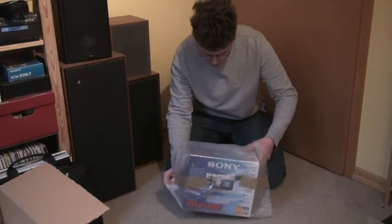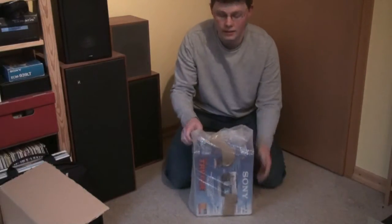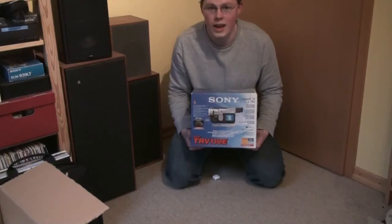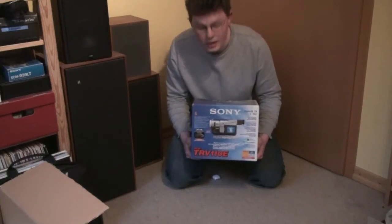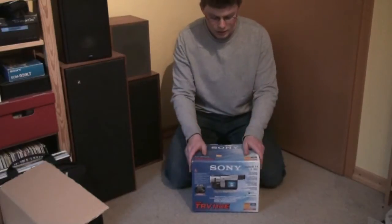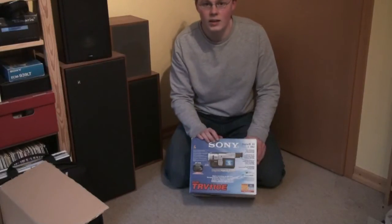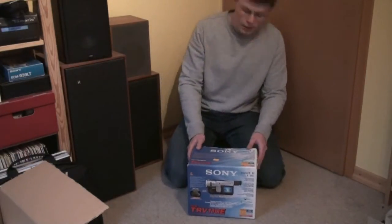This came from Austria and cost me 199 euro. That's what I paid for this. I can see a price tag, so we can see what they originally paid for this. Mint in the box — Digital 8 Handycam. This is the Sony DCR-TRV110E. This is my new Digital 8 camcorder. This camera will also play Video 8 and Hi8, so it's probably going to replace the Hi8 XR camcorder that I have, if it works. That's what we are going to find out.